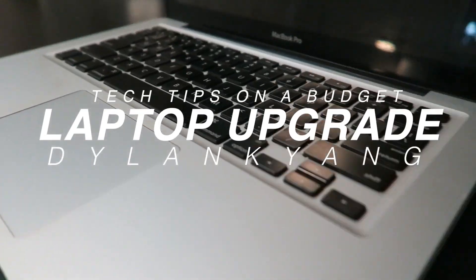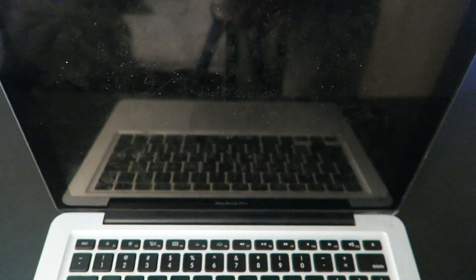Welcome back to my channel. My name is Dylan and this is how to upgrade your old MacBook Pro. For all of you guys out there that are just like me — rocking an old laptop but too broke to purchase a new one — here are three budget-friendly upgrades that I definitely recommend.